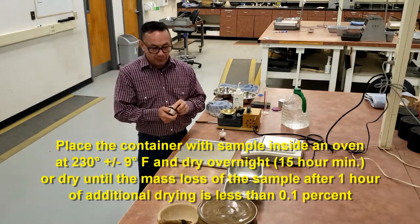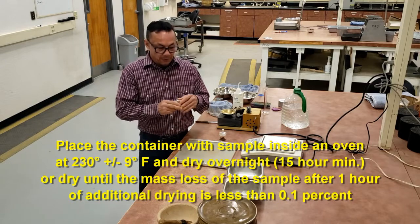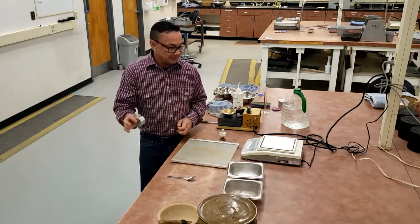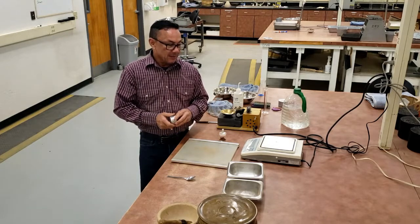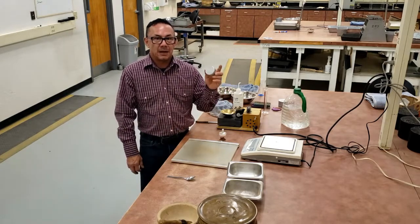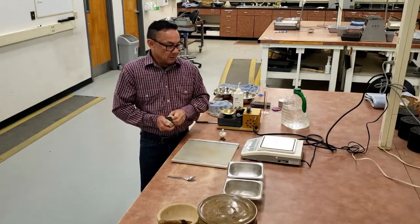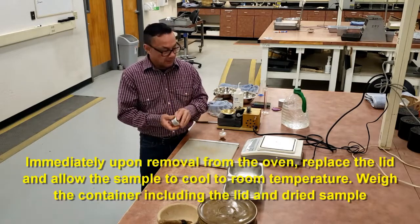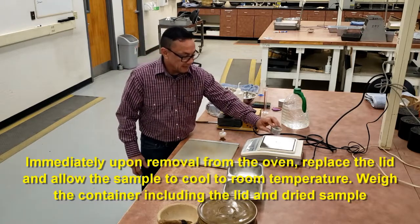After that 15-hour period, or after one hour of additional drying, if the weight does not change by a tenth of a percent, take the sample out and immediately put the lid on with the sample and get its weight.